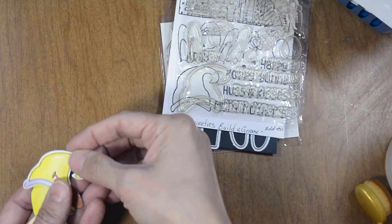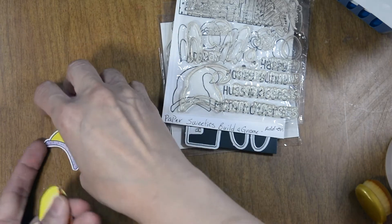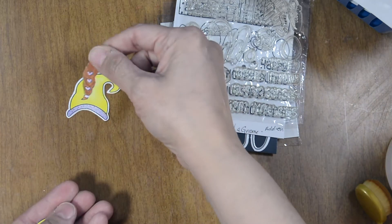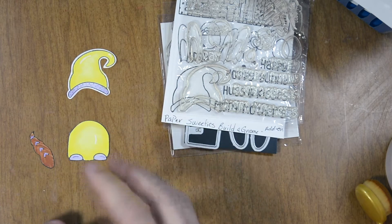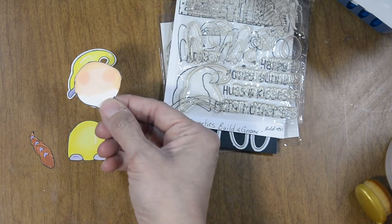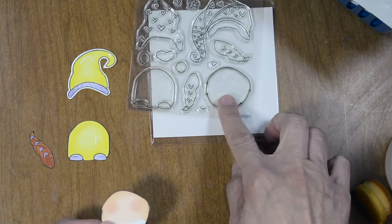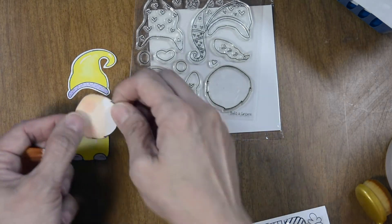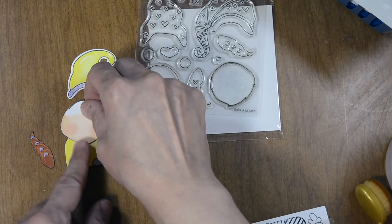Let me move this out of the way to show you our gnome. I did her hat in yellow with a little purple brim and added highlights with a metallic purple gel pen. I did those same highlights in her hair and on the body. Her shoes have the highlights as well. For her face, I stamped and colored the beard but I flipped it upside down — this is the beard from Build a Gnome, and I cut that twice.